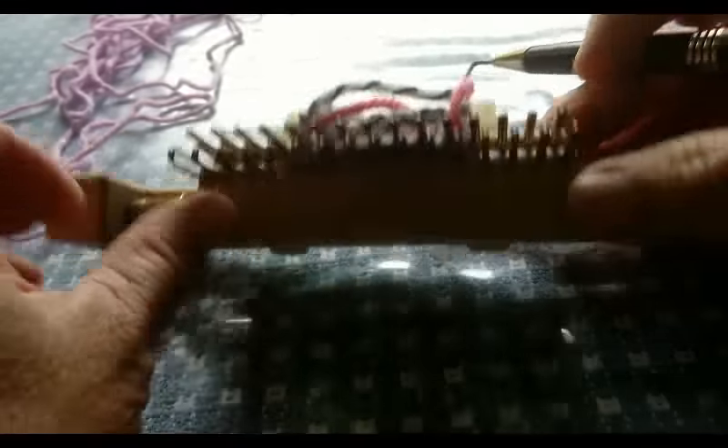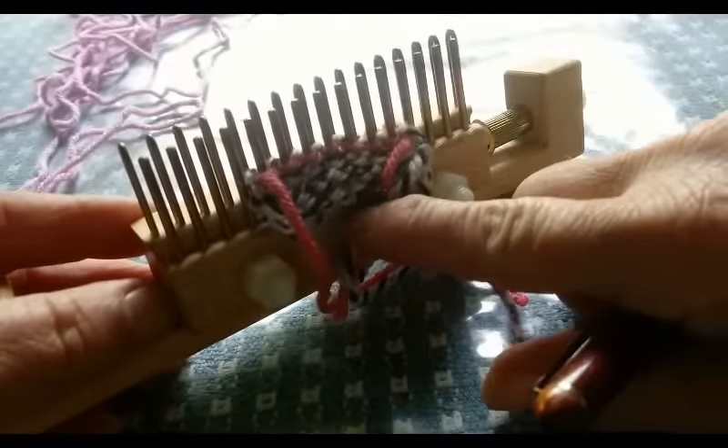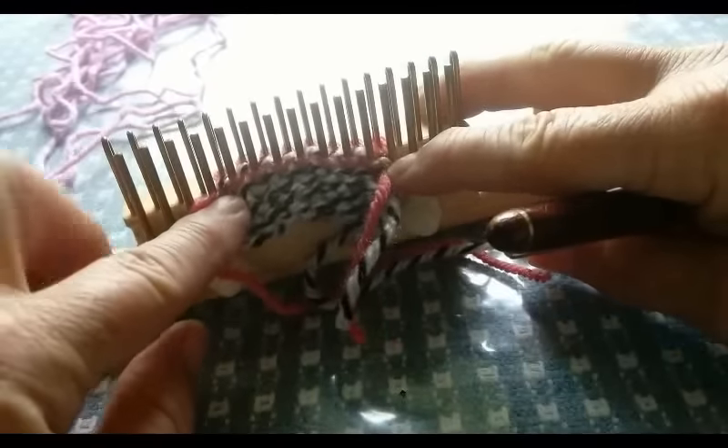Today we are going to look at something completely new — a nifty way of casting on a 2x2 rib. It begins with half of the number of stitches you really want to use.